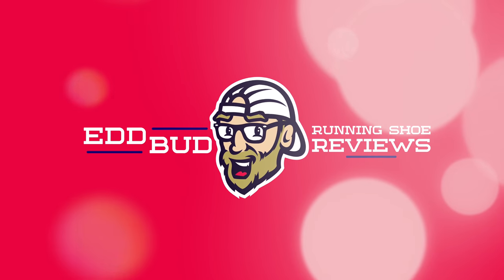Hey guys, Ed Budd here, and today I've got an initial review for you of the Nike Legend React 3 Shield. A winterized shoe today. I think this one's going to firmly slot into my winter running rotation, but in a very specific category.